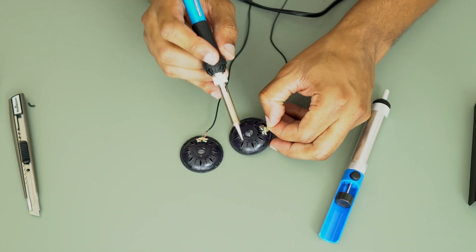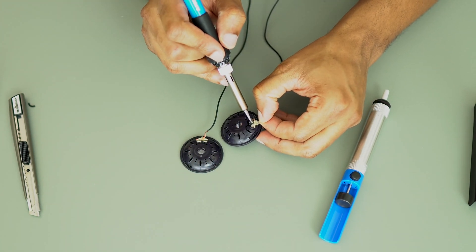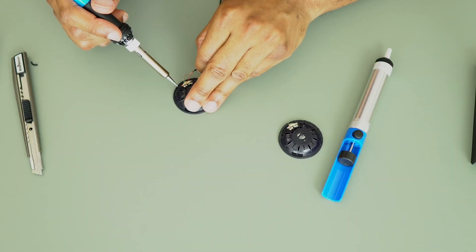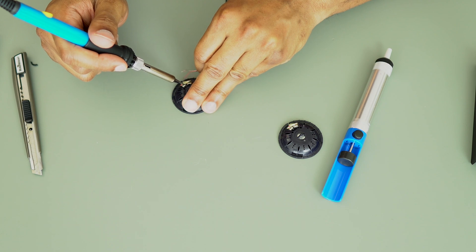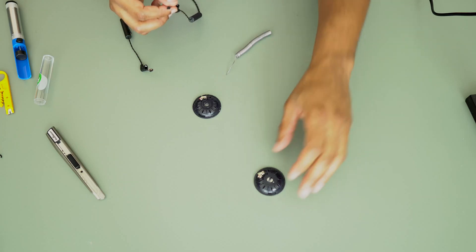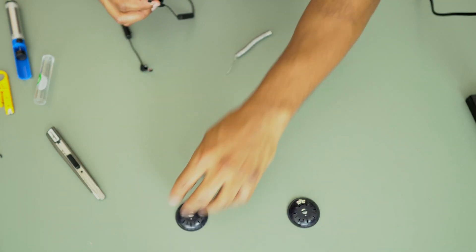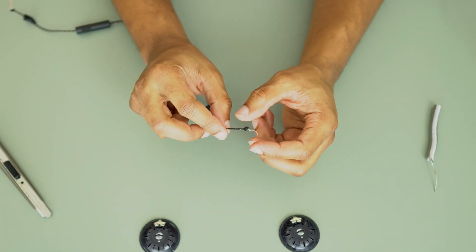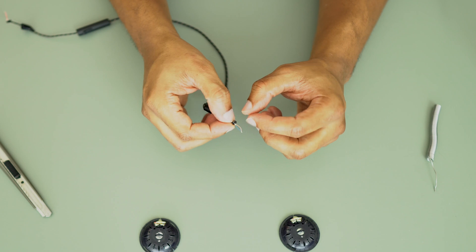That happens fast. Left, right — first I have to untie this little knot here.